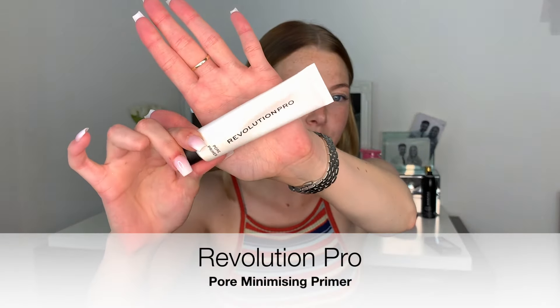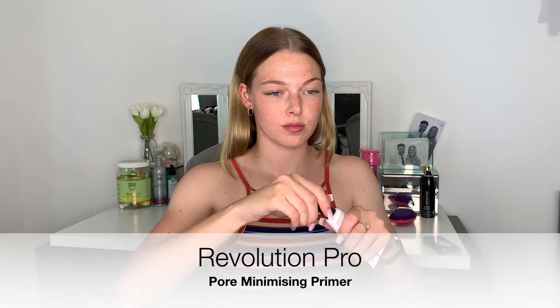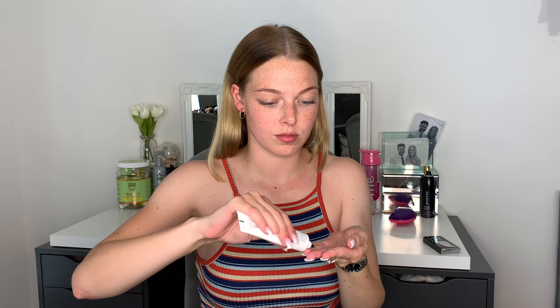Hey everyone, welcome back to my channel! Today I'm going to give you my go-to glam look. We're going to start by priming with the Revolution Pro Pore Minimizing Primer. I just push this all into the skin — it's very dimethicone-based, like a Benefit professional primer, so this will really even out any pores that you have on your face.